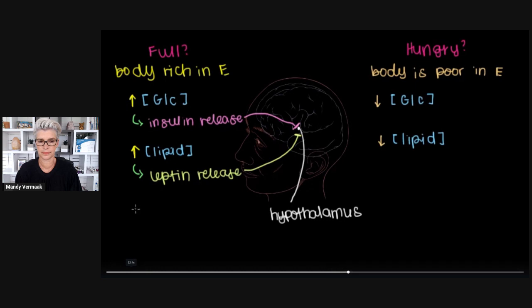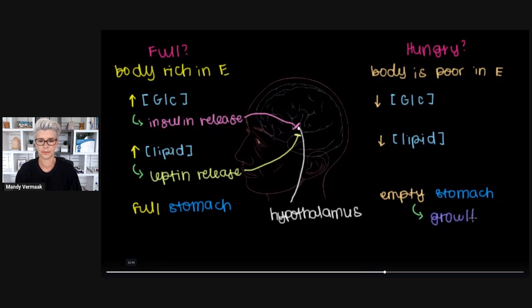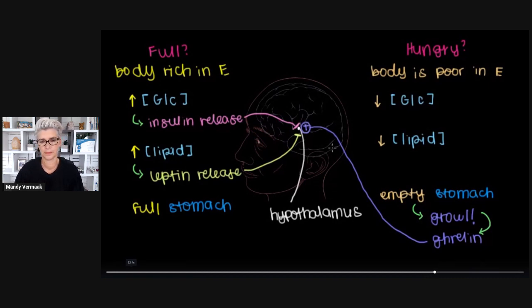The final thing that talks to our brain is our stomachs. After eating, our stomach will be pretty full. But if we haven't eaten in a while, our stomachs can be pretty empty, and will start growling. The stomach releases the hormone ghrelin into the bloodstream to tell the hypothalamus that we are pretty hungry — motivating us to find food. So insulin, leptin, and ghrelin are the three main hormones that determine whether we're hungry or full.